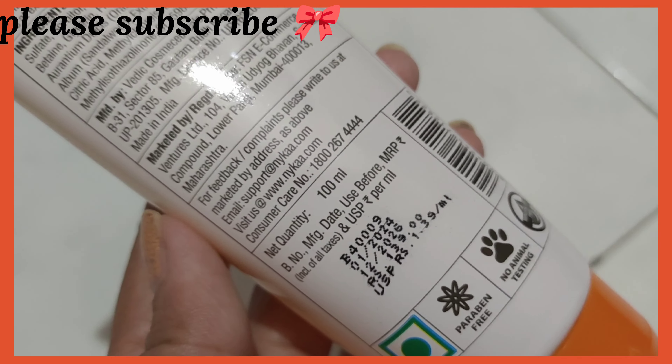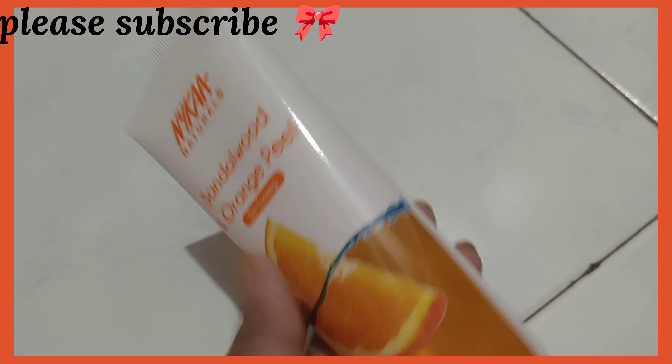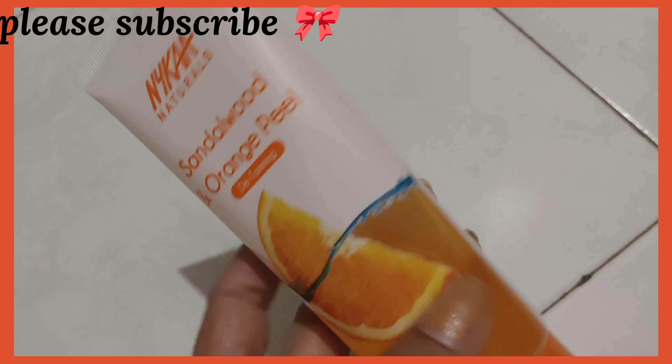If you're thinking it might be available on Amazon or Flipkart, that's not the case. If you want to purchase it, download the Nika app, or you can find it at e-mart or any mall. If you see it there, definitely go ahead and purchase it.